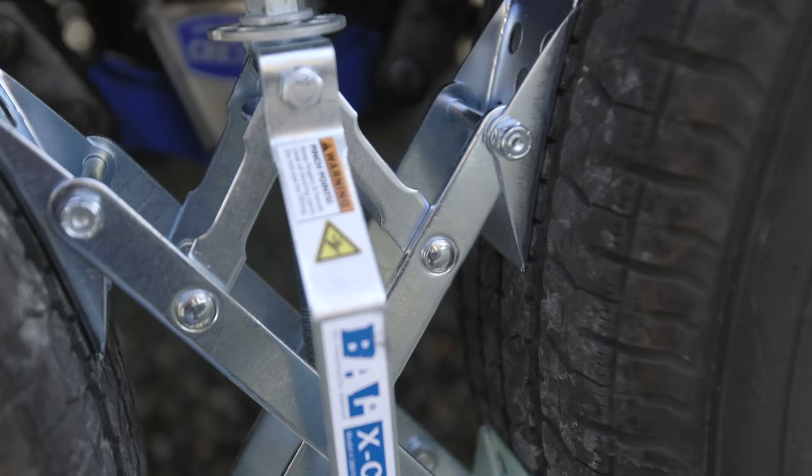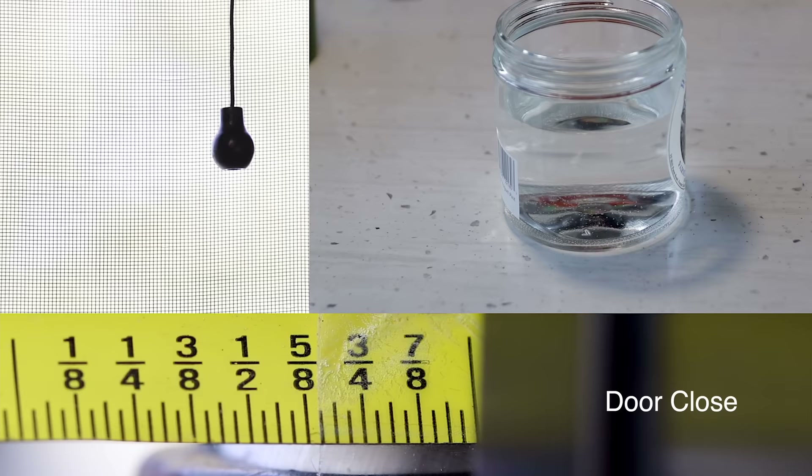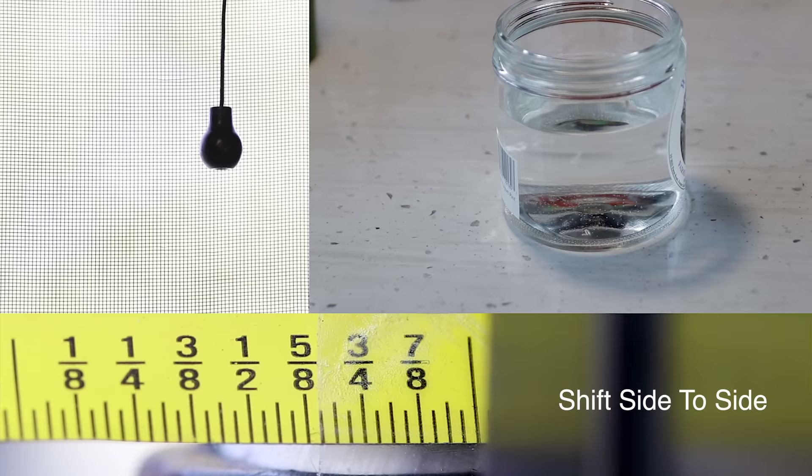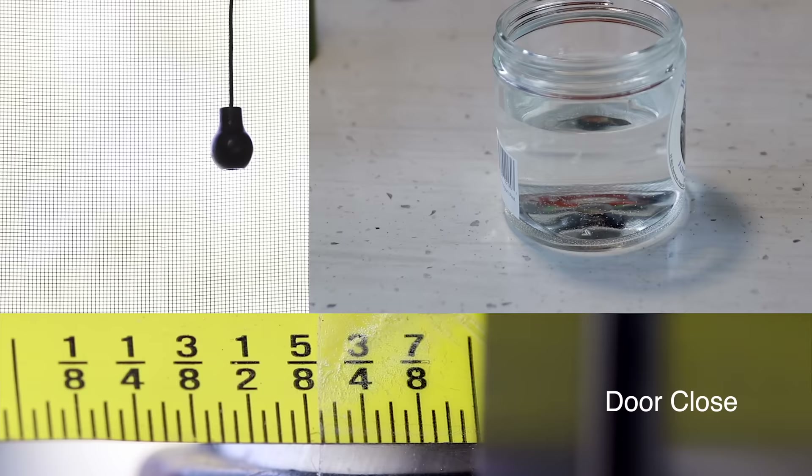We started off with the X-Chalks. She didn't know that, but we installed those, tightened them down, and ran the same test. Closing the door, I still had about a sixteenth of an inch of movement. Walking through the RV, it was very similar. Shifting weight, not much change, and the controlled movement — we're still at an eighth of an inch. She said it didn't feel any better at all. There was no improvement. It felt the same, and I actually measured out the same as well.